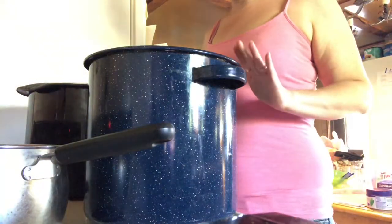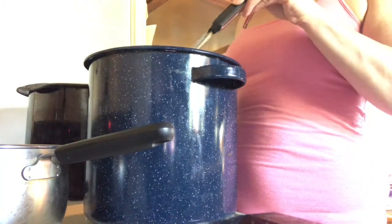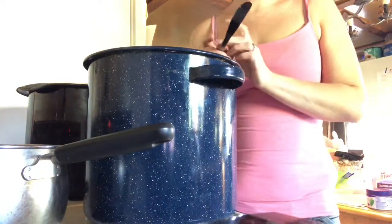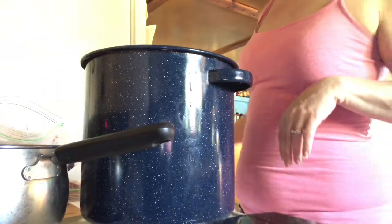Once your thickener is completely dissolved, we're going to take two tablespoons of butter and melt that in. Once the butter is melted, we're going to start adding the berries.